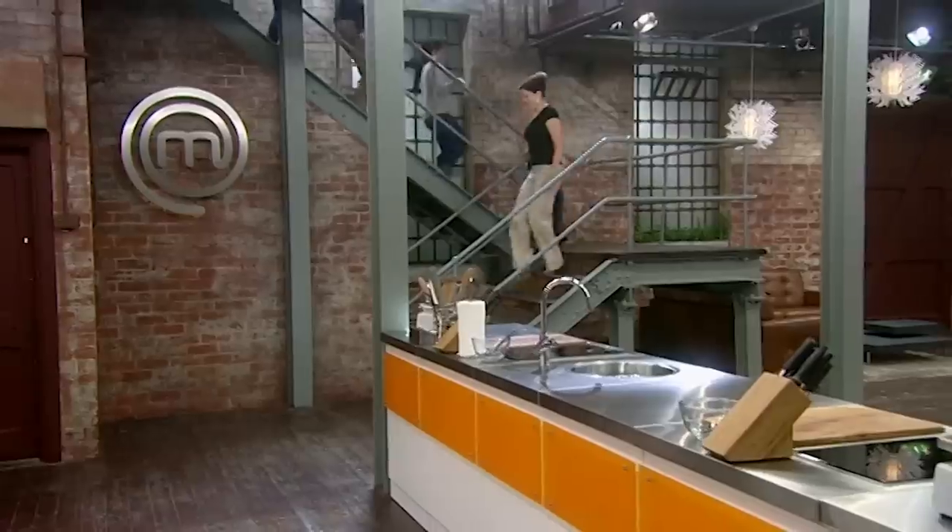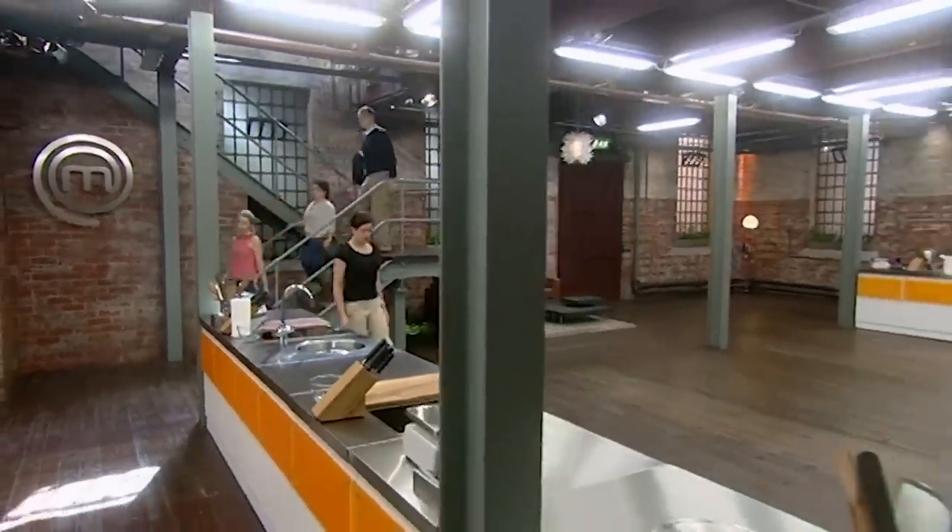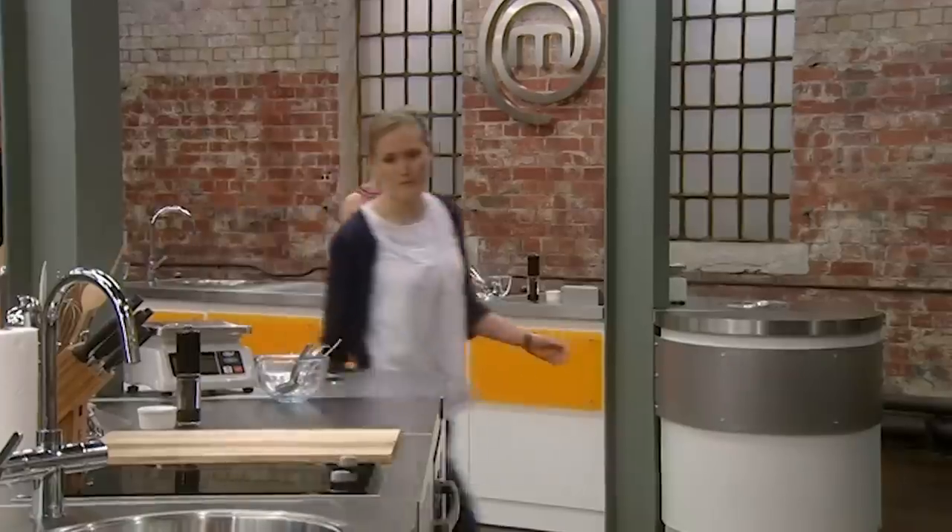The following morning, the five contestants are back in the MasterChef kitchen. Morning, guys. This is a new day and a new challenge. Yesterday, you all caught and cooked mackerel with a surprise list of ingredients. You all rose to the challenge very admirably.